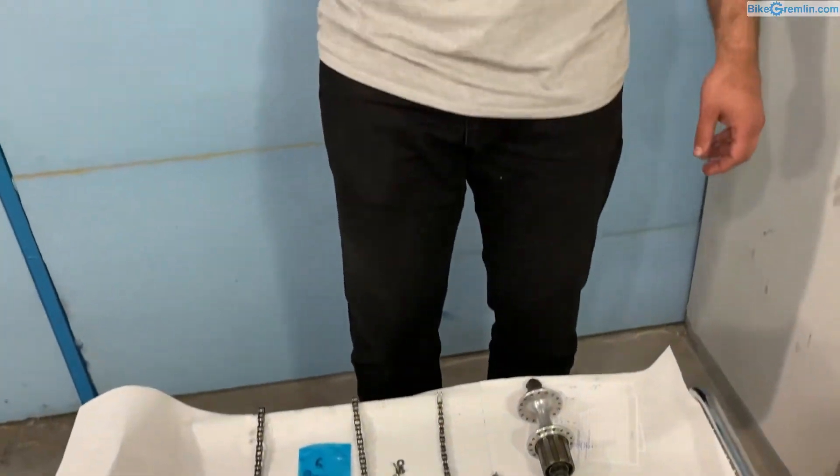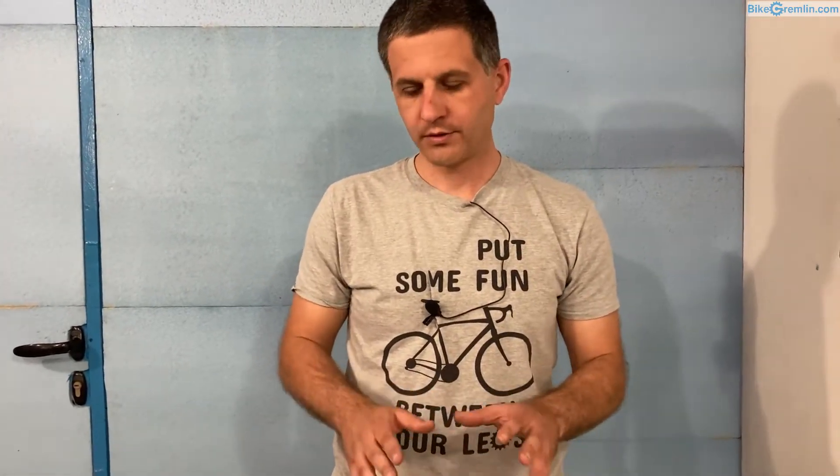I've written several articles on my website about bicycle chain standards and about bicycle chain wear — how it wears, how it elongates, and what exactly elongates. I won't be going into those details here; I'll put all the relevant links in this video description. Here we'll talk about bicycle chain dimension standards.